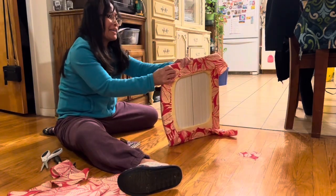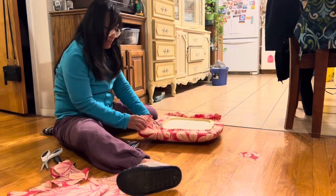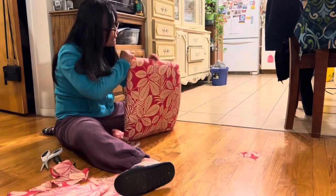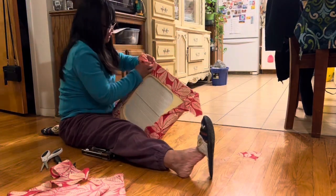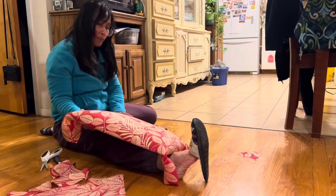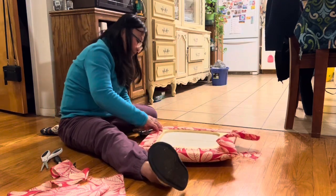Okay, that corner is done. Look at that — it's perfect! Now I'm going to pull this other side.